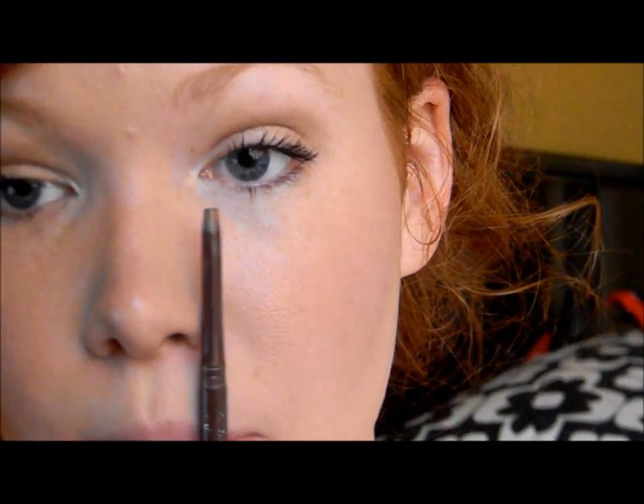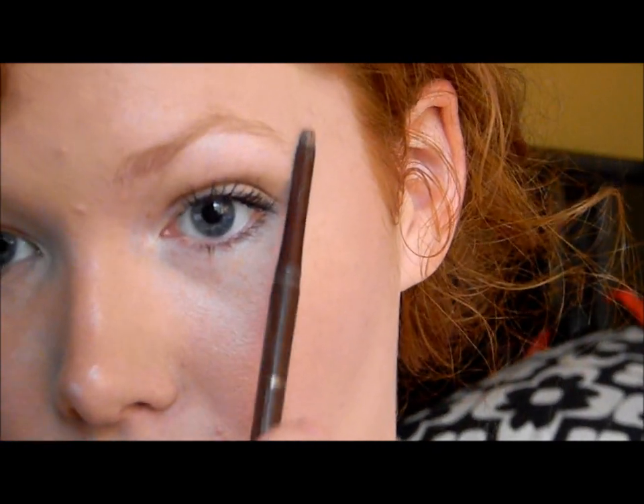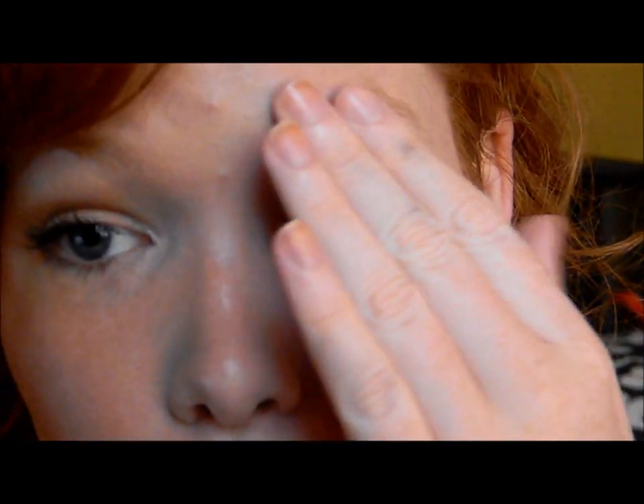A great trick is taking an eyeliner that's easily washed off — just a little twist-up eyeliner — and doing that with your eyeliner. Draw a line on this side, draw a line on the other side, then go to the middle and make a tiny line underneath. That'll be kind of your guideline for what fits your eye, to make your brows perfect.